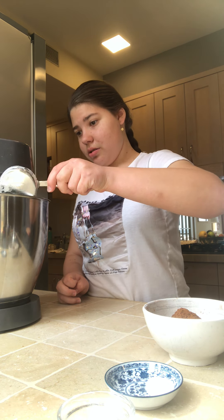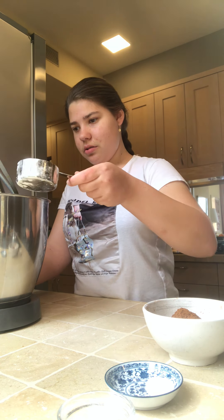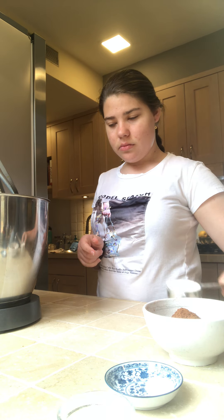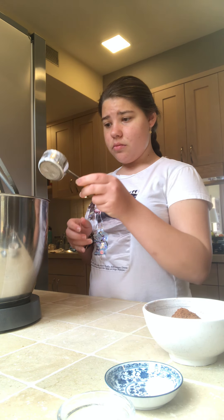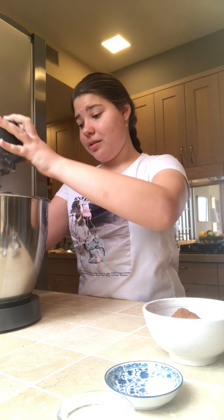The first ingredient is the flour, so I'm going to stop it and lift it up and put the flour in. Now I'm going to continue mixing it.